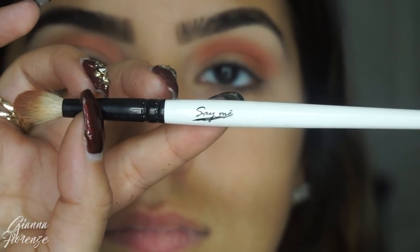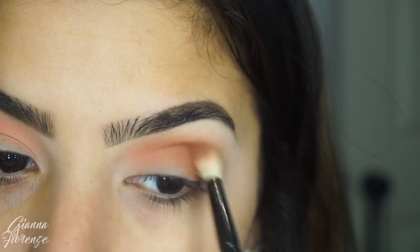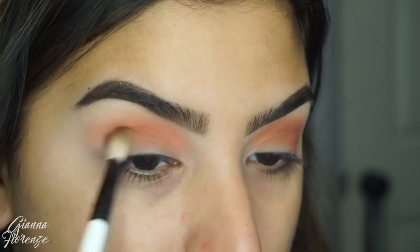I'm going to use Amber with a 2.4 Samey brush starting out in the outer V and then bringing it towards the inner lid, just adding a little bit more depth and a little more color.